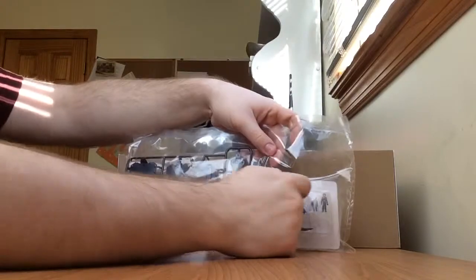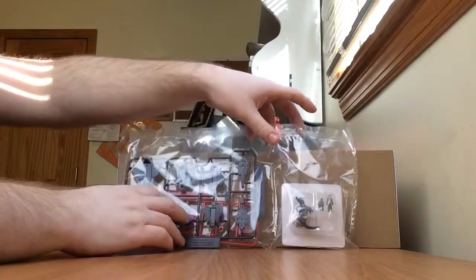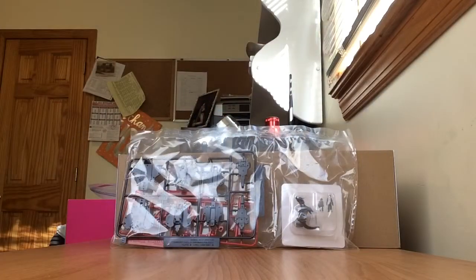We also have the figures — the pilot, the figures of Raven in sitting and standing position, and one for Shadow.